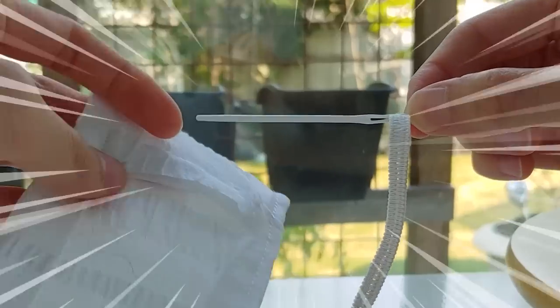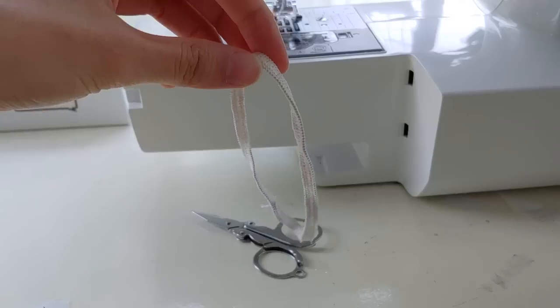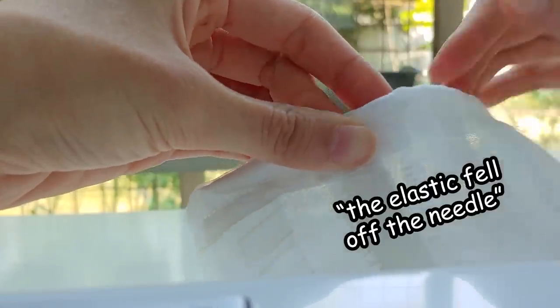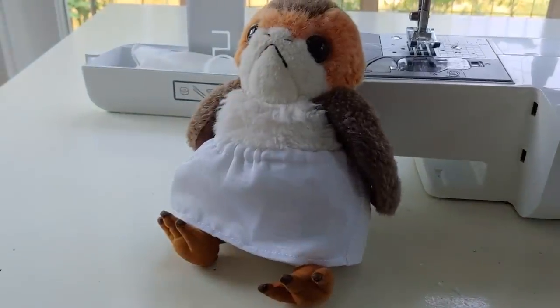I did this with a big plastic needle I found in the sewing box and this elastic that used to be sewn into a bedsheet or something. The elastic fell off the needle. So little hassle, so little time.